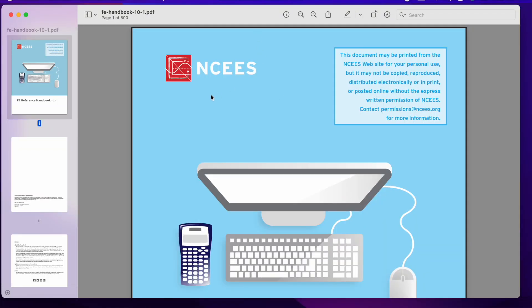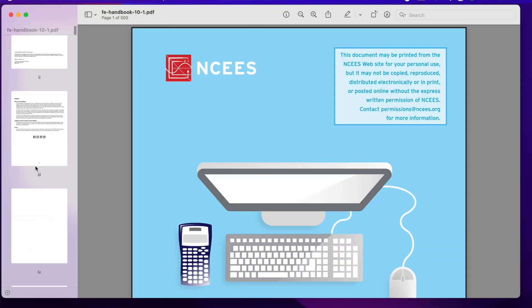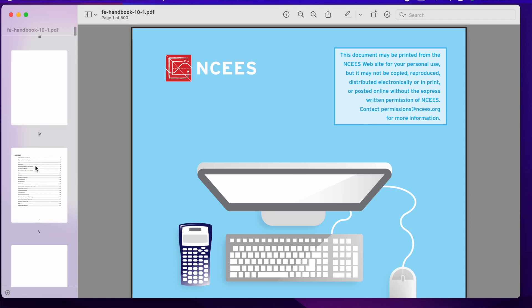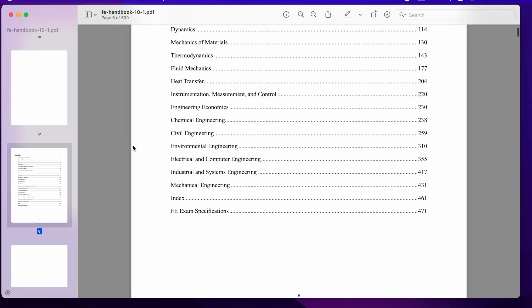I highly recommend getting yourself accustomed with the handbook they're going to give you. It has everything anyone will need to take the FE exam, whether you're taking the chemical, mechanical, or electrical version. But be careful — as a civil engineer, I'm not going to be tested on circuits or things a chemical engineer needs to know. So focus on the sections that pertain to your discipline.